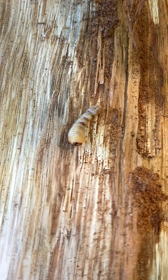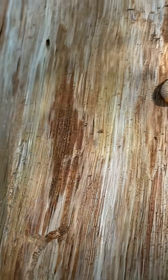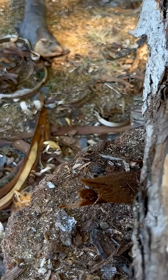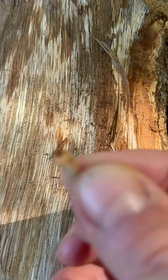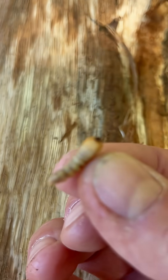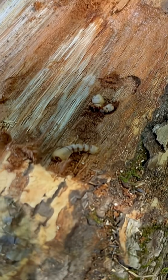These little creatures — this one in particular is a powder post beetle, and you can see that this is the larvae stage. You can actually see on the end of this little wiggly worm there are little teeth, and if you look along the edges of this bark there are actually several of them.